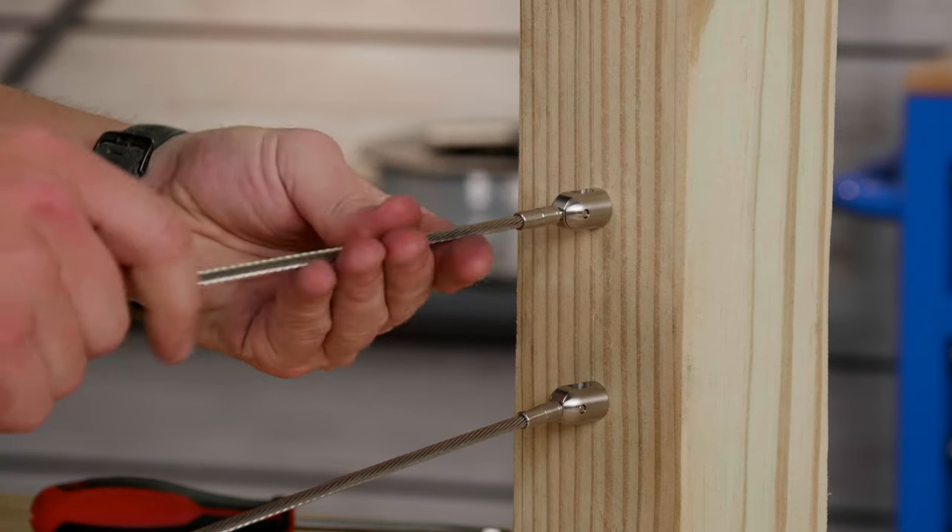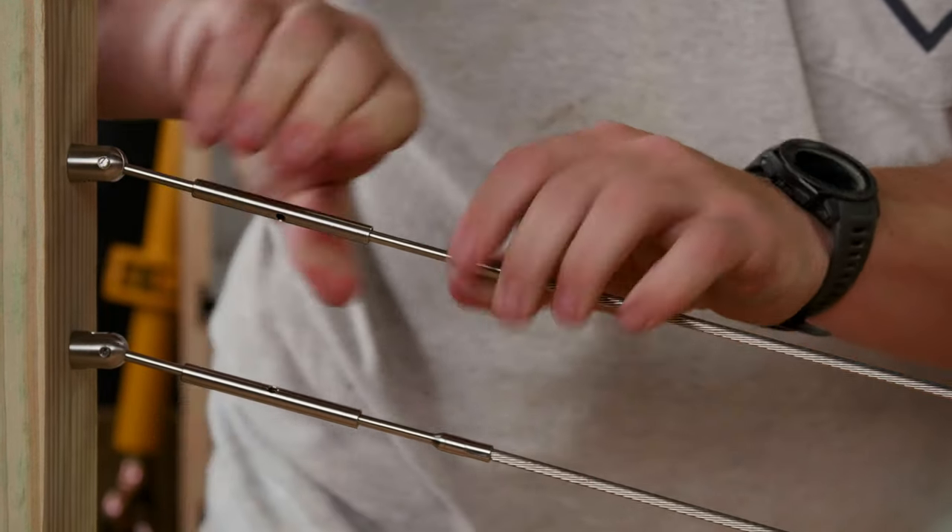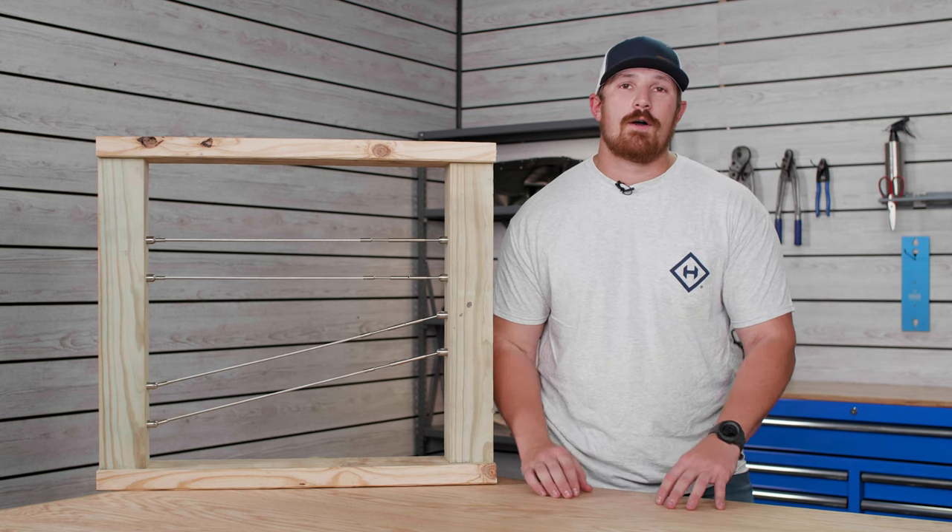The components in the Axis system have a very unique and industrial type look, which we love, so whether it's outdoor cable railing or indoor, the system is going to look awesome.